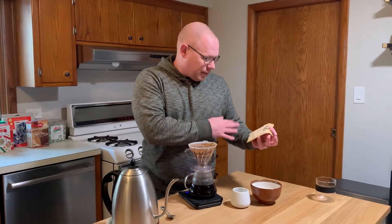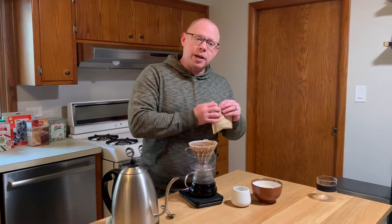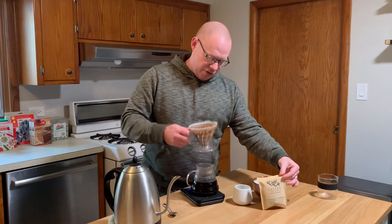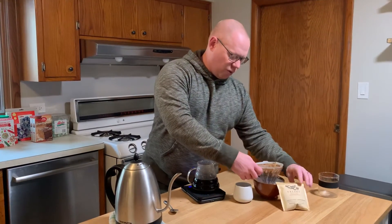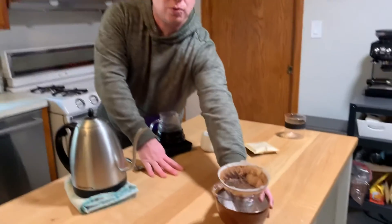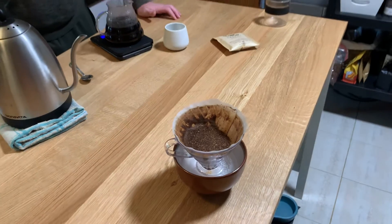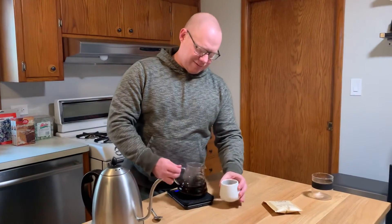But since I got this sample pack, I'm going to be able to try it again — try yet another cup of this. Does that look — it's still wet sand. Look at that, doesn't that look so cool? It's just really neat looking. It's just the visual aesthetics; I just like everything about coffee.